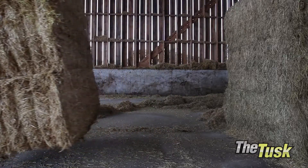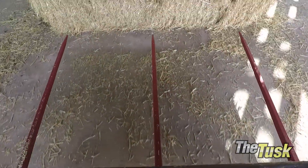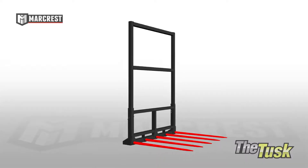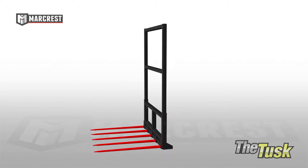Available in three-, four-, or five-prong design, the Tusk also features standard 49-inch tines for moving bundles to spear all three layers of bales. Shorter tines are available.